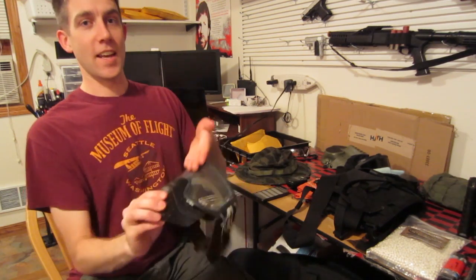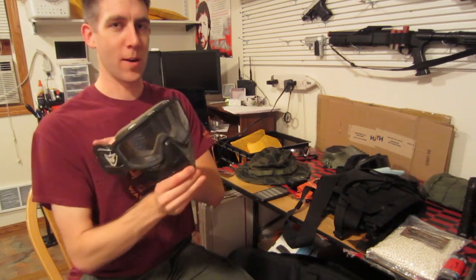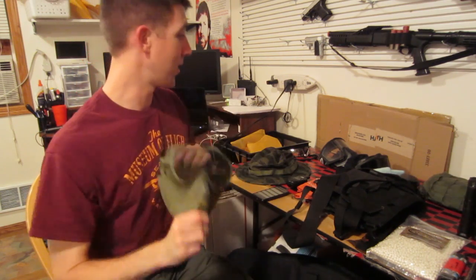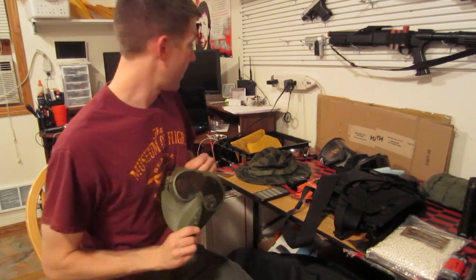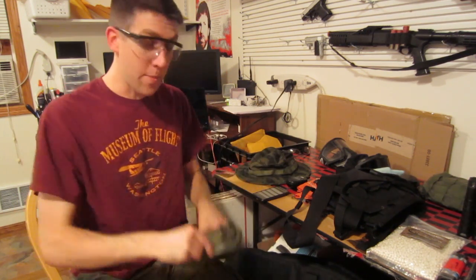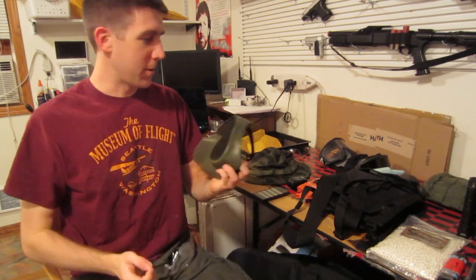This is a mask with a Z87 impact resistant lens. It's polycarbonate. It protects your eyes and your mouth and your nose and your ears. Here's a mesh mask. I don't trust these on their own, but I wear glasses. So if I had my glasses on and then put a mesh mask over that, I would find that to be acceptable.